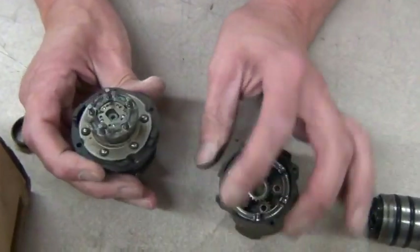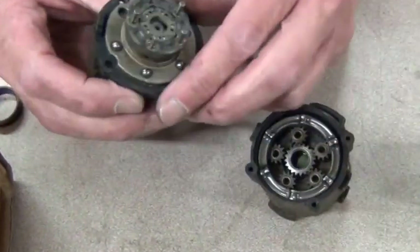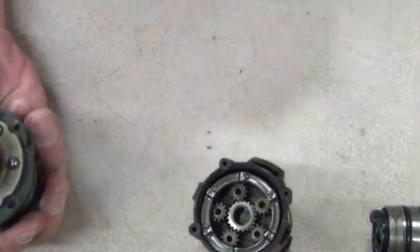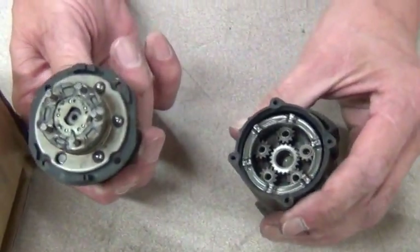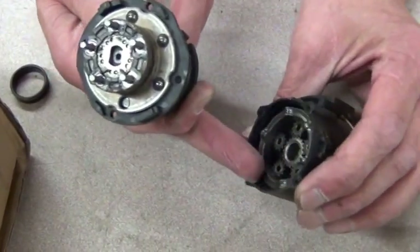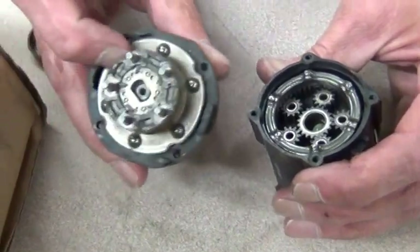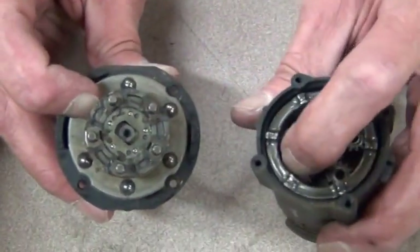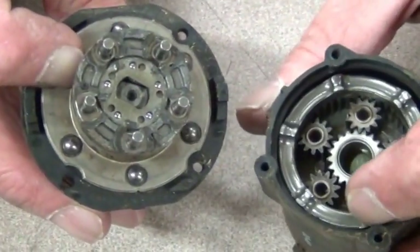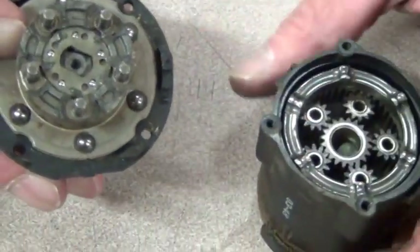The way the hammer works on this is these little balls right there, right inside of this. That's what turns and that's where the hammer comes from, which isn't really strong. These go inside those gears, so when it's turning it just goes up and down like that. Those balls go up and down — that's where you get your hammer action. This is just a Milwaukee drill.